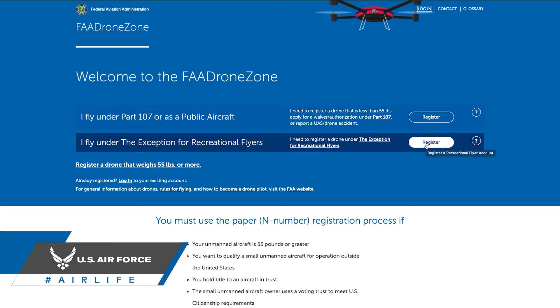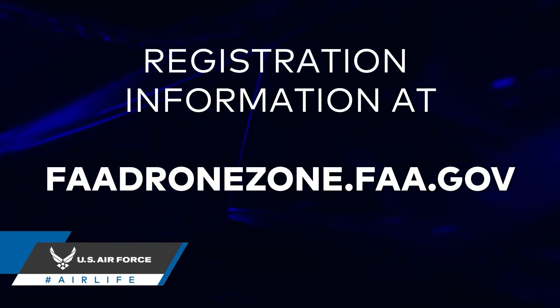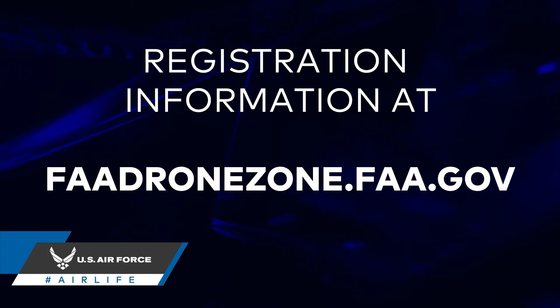Links to both of these paths can be found on the FAA's Drone Zone website at faadronezone.faa.gov. Obtaining a TRUST certificate demonstrates that you as a drone pilot understand the regulations, operating requirements, and procedures to safely fly a drone.